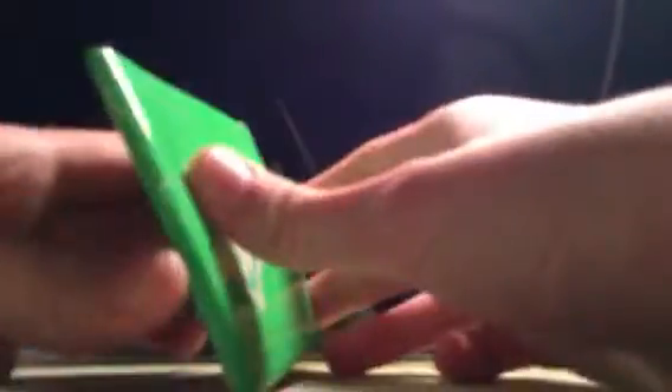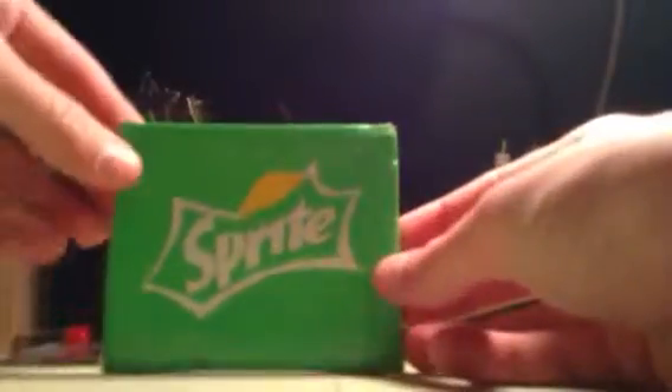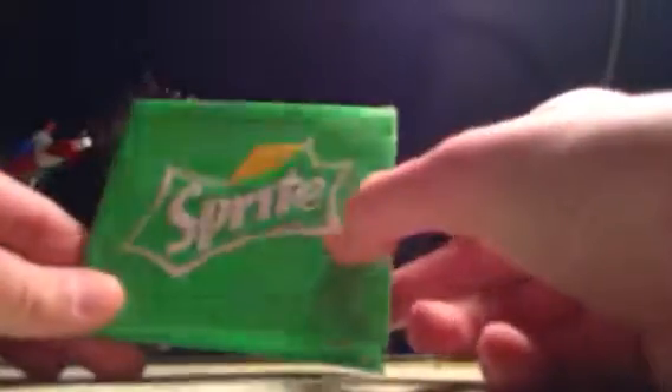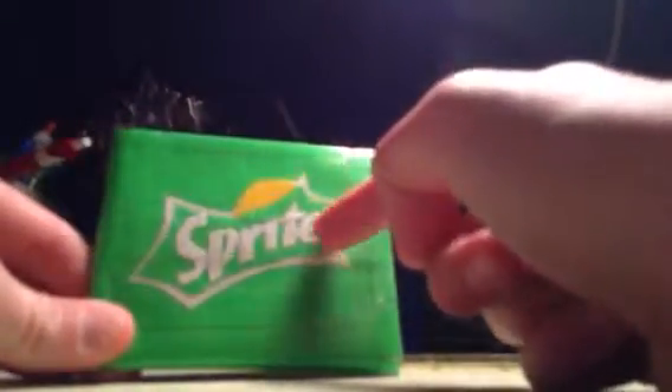The first one I have is a Sprite wallet. It's a lime green wallet and this is actually one of the first wallets I made, so it's not very good quality. If you're interested in buying it, I will make you a new one so the quality is much better. It's got the Sprite logo, some white and green shapes, the word Sprite in white, and a little lemon-lime design. On the inside it's got yellow highlights, though the card trimmings aren't even and the middle is a bit off. It also has a yellow billfold.